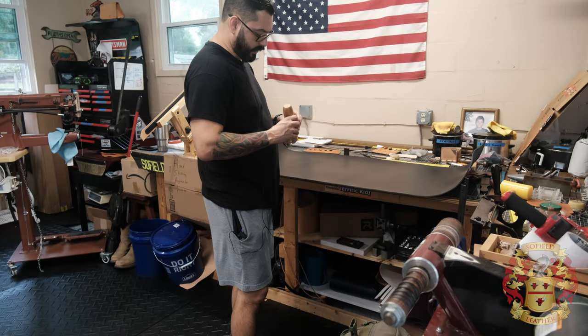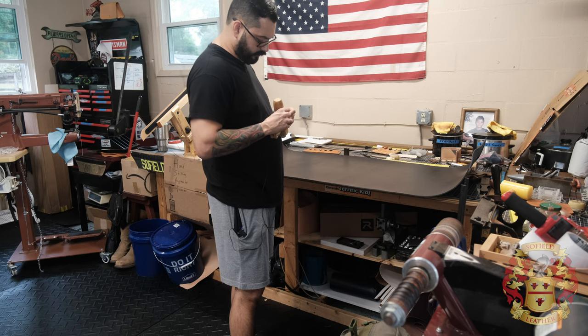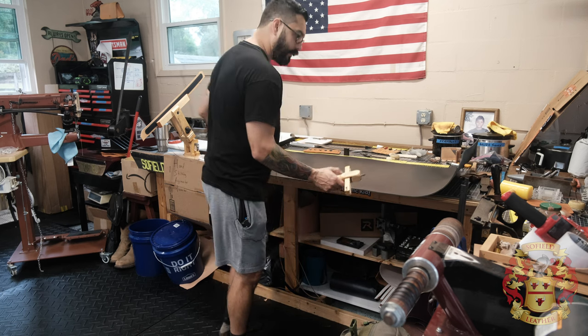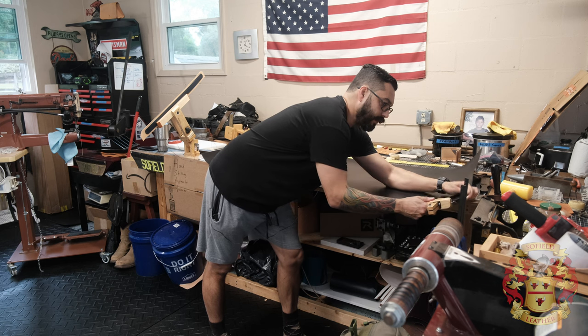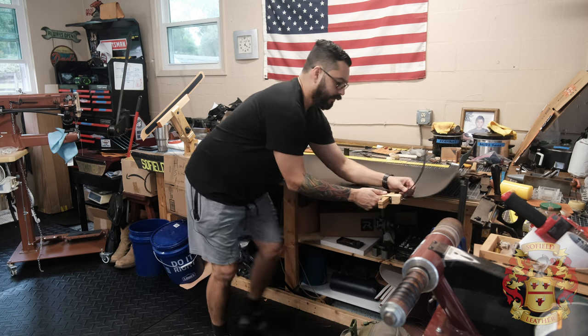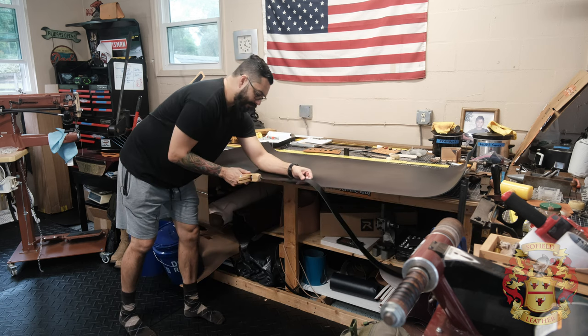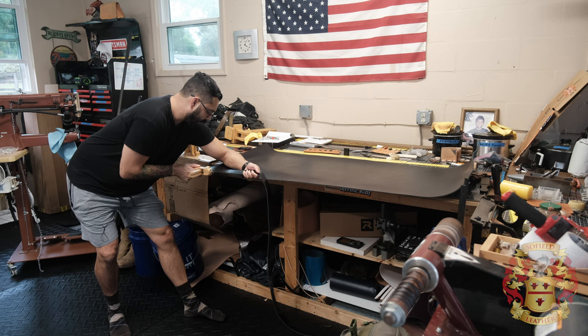I'm just gonna take my strap cutter — I do need to cut out a strap for a radio strap kit. And right out of the box, I'm cutting straps. So this is perfect for strap goods, and for what I do — mainly firefighter leather — it's perfect. Because right out of the box, I can already cut out everything I need.